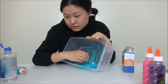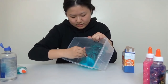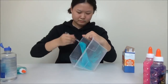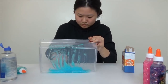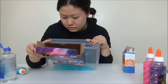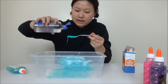It says mix until it gets harder to mix and slime begins to form. Then at step five, take the slime out and begin kneading with both hands. It seems like I just need to keep blending until it's good enough.